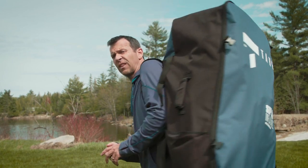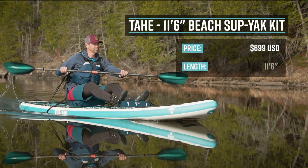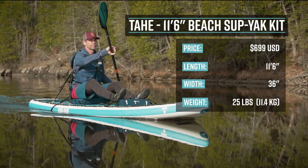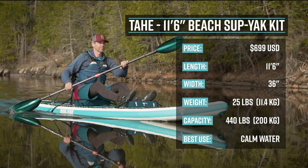Tahe Sport thinks they've solved that problem by creating the Tahe Sport 11-6 Beach Supyak. It's an inflatable watercraft designed to be both a stand-up paddleboard and a recreational kayak. The Tahe Sport 11-6 Beach Supyak and kayak kit retails for $699 US. The boat is 11 feet 6 inches long, 36 inches wide, weighs only 25 pounds or 11.4 kilos, and has a capacity of 450 pounds or 200 kilos. It's primarily designed for protected water and slow-moving rivers.